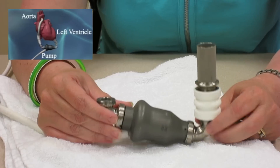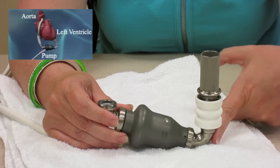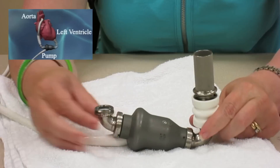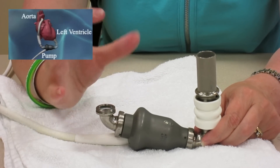This is the part of the pump that is implanted in you. This is sewn into your left ventricle. Blood comes out through the pump, and out here there's another hose attached which is sewn into your aorta.